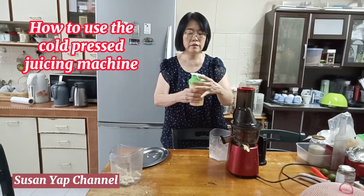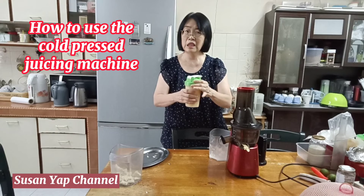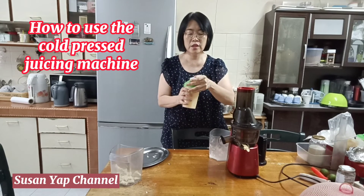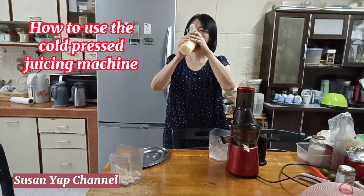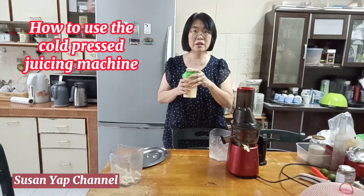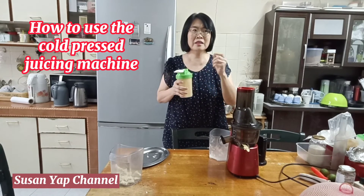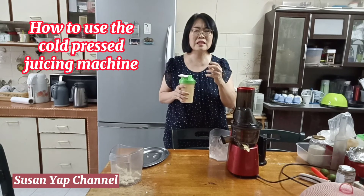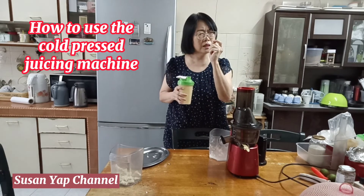I want to taste it — let's see whether the juice is sweet or not. It's sweet! I can taste the lemongrass. The juice is nice — the lemongrass gives it a kind of fragrance, and it's slightly a little sour.